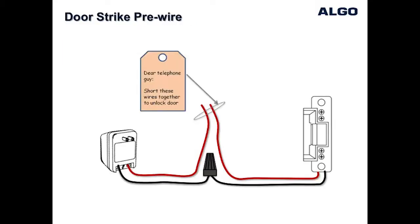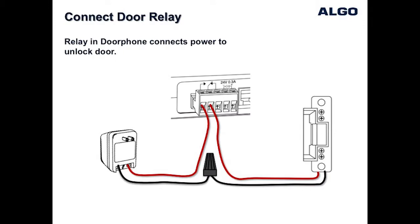For new installations, the better option is to use the power supply provided by the manufacturer of the door strike. This makes the job easier where it becomes simply a matter of configuring the wiring as shown in this diagram so that shorting the two wires together will unlock the door. Once it has been verified that shorting the wires does unlock the door, the two wires can be easily wired using the terminal block on the back of the Algo door phone control unit to the normally open and common contacts as shown.